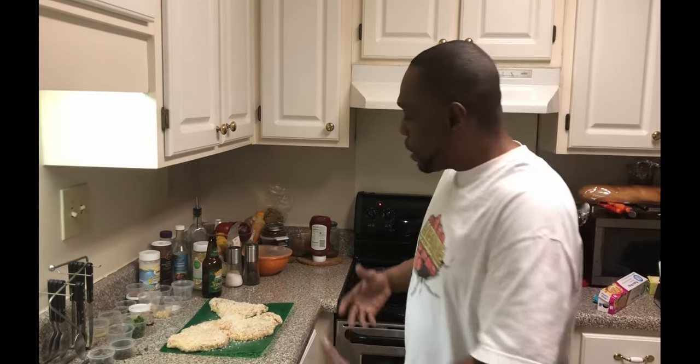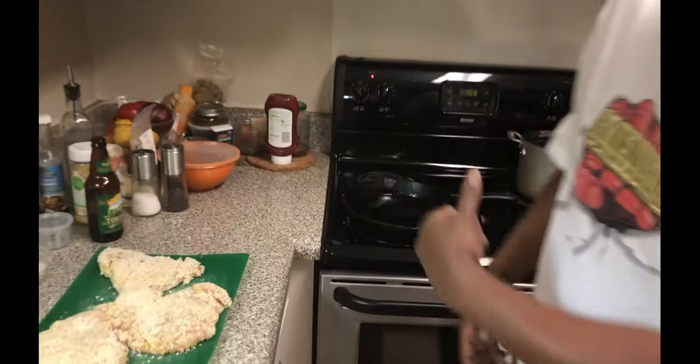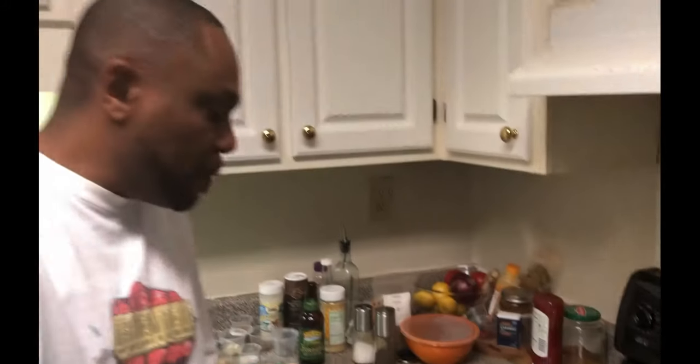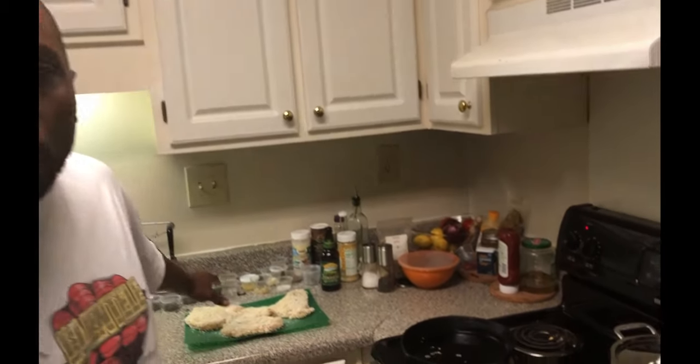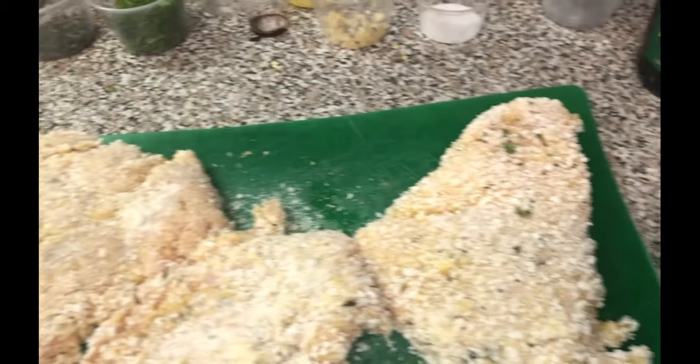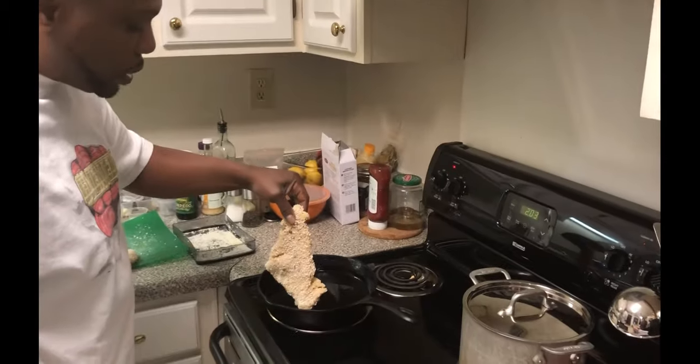Basically, after you bread your chicken you put it in the refrigerator for a little while, let it get cold, and then of course you gotta sit it back out. Anyway, we're gonna check our oil — we got some sunflower oil here, and I'm not sure if it's hot yet. We're gonna check it with some of this garlic. It's really not hot yet as you can see, but that garlic is also gonna flavor our oil. It's getting there — actually the garlic is starting to float, so we're gonna give it a couple minutes.